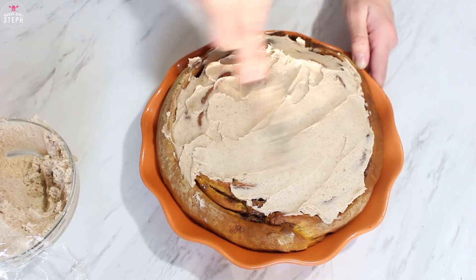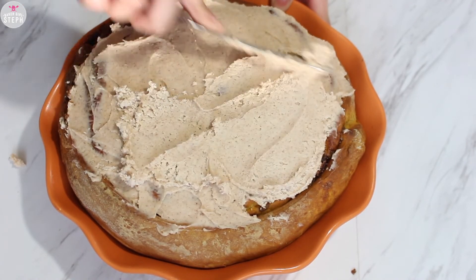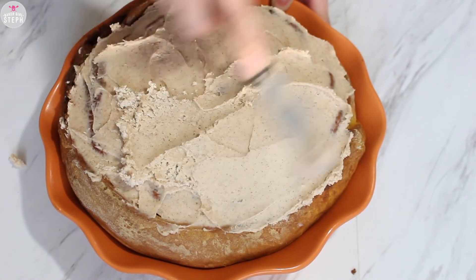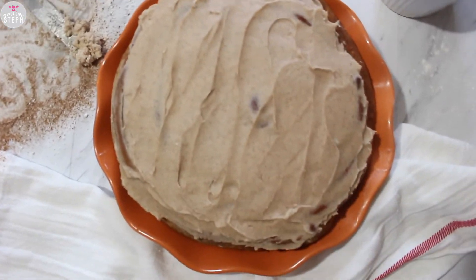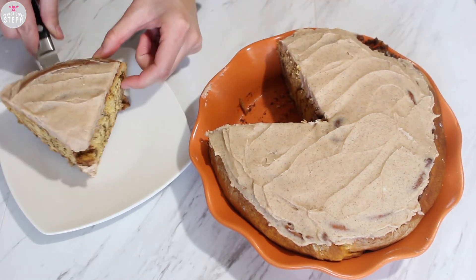Just cover your cinnamon roll with the frosting. And here's that final shot of this giant pumpkin cinnamon roll — and here's an inside look at it! I hope you enjoyed this recipe. If you did, give it a thumbs up. If you want to suggest something else, leave it in the comments down below. If you want to see pictures of the cinnamon roll and everything I make, I do post on Tumblr, Twitter, Instagram, and Facebook — all those links are down below. If you want to keep up to date with all the recipes I post, hit the subscribe button as well. And until next time, stay sweet!